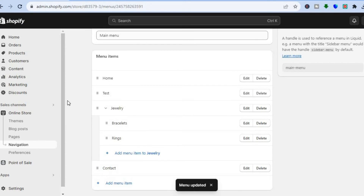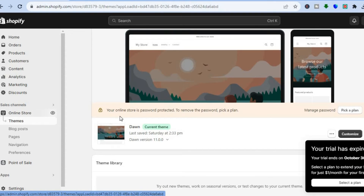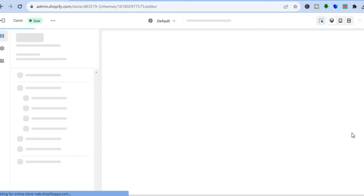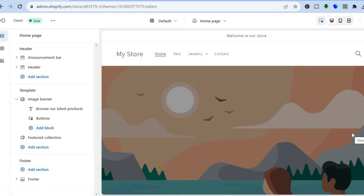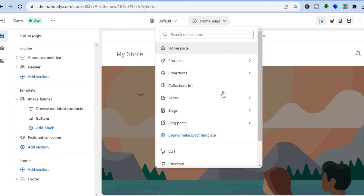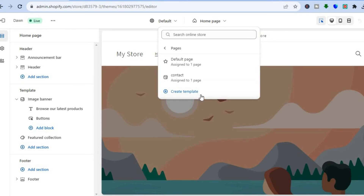Once the changes have been saved, go to the left hand menu option and tap on Online Store once more. After selecting Online Store, tap on Customize beside the theme you are using. After selecting Customize you will be redirected to the editor page. At the top where you see Home Page, tap there and select Pages, then select Default Page.